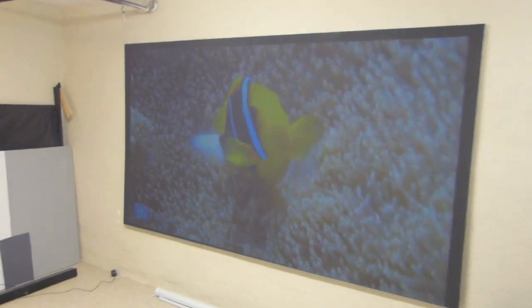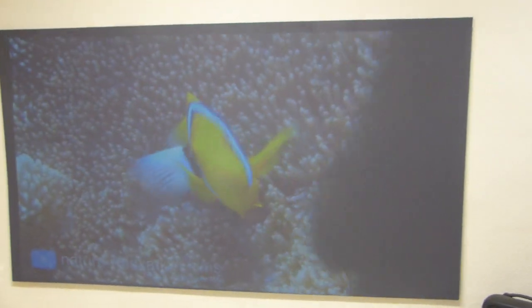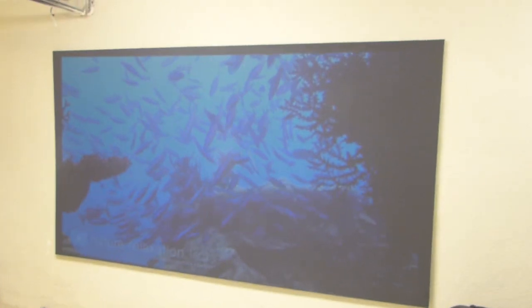I keep going back to the screen because look at that — that is the black technology right there. I'm walking in front of my projector real quick. Look how beautiful that looks. Incredible, incredible screen paint.